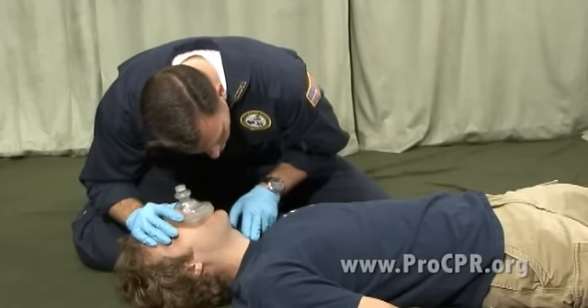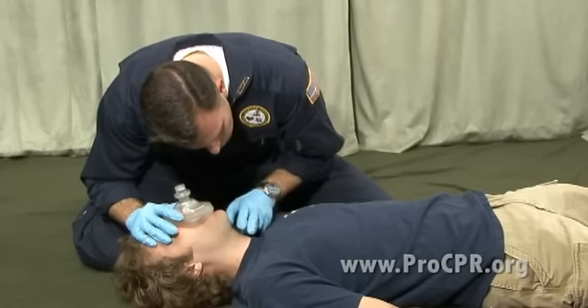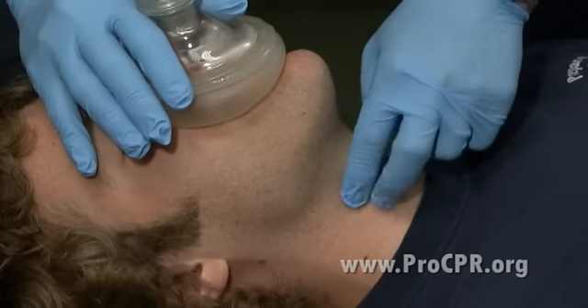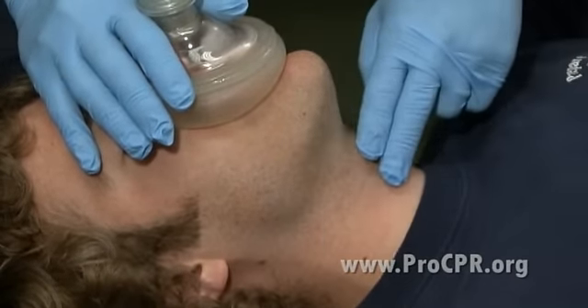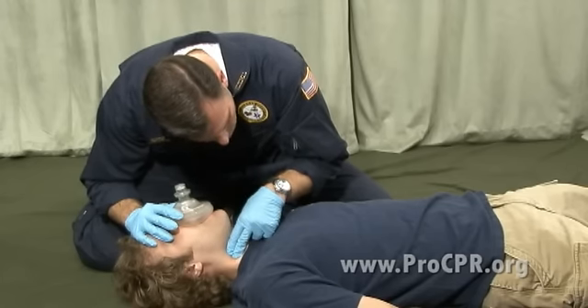Now normally you check the carotid pulse on the side closest to the rescuer, but to show you how to do it, I'm going to find the Adam's apple or windpipe and walk my fingers off the windpipe into the valley between the neck muscle and the windpipe, and check for a carotid pulse for five to ten seconds.